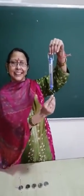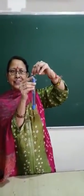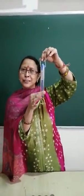Here it is. This is the spring balance. This is its handle. This is the transferring tube.